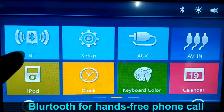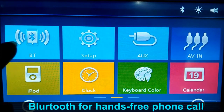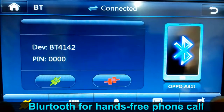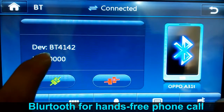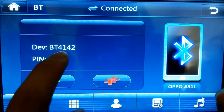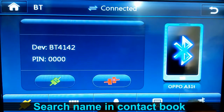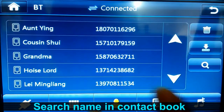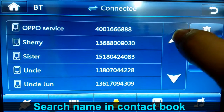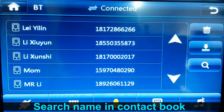This is Bluetooth. You can use the Bluetooth to make hands-free phone calls. This is the device name — you can use your smartphone to connect to Bluetooth with this name, and then you will get the contact book from your smartphone.